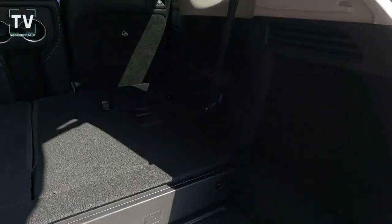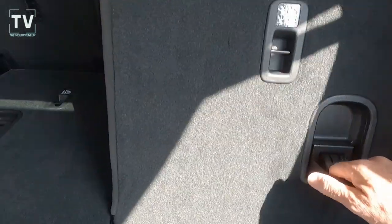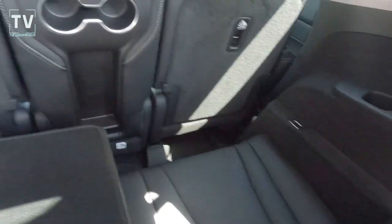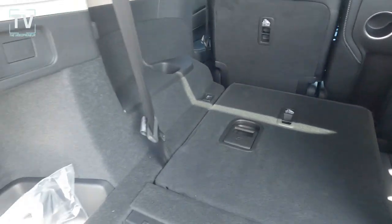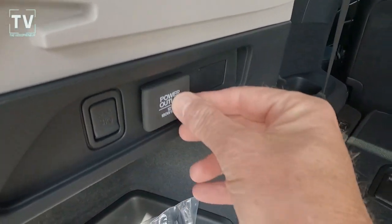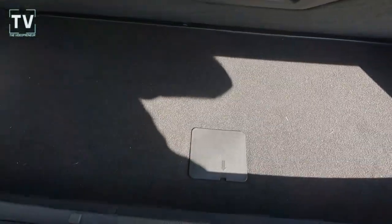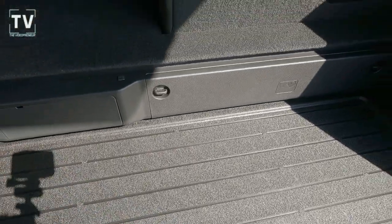The third row seats are in the full-down position. You can see how easily and quickly you can set the third row seating — simply lift the handle and pull the seat back up. You can also see the full-down second row, cup holders, armrest, and additional power ports in the back.